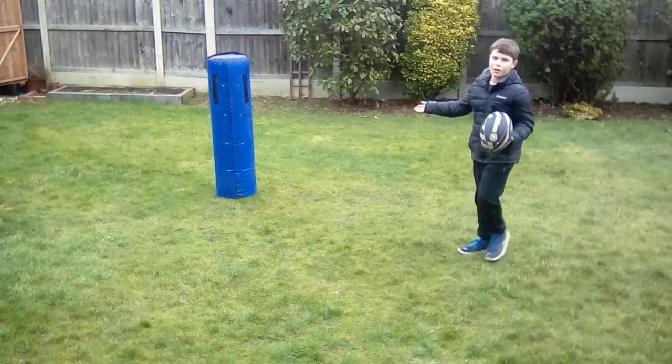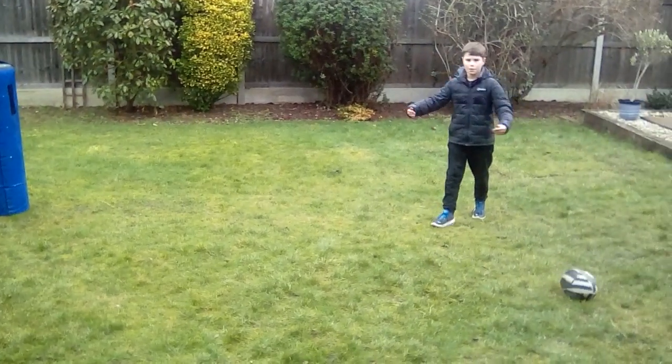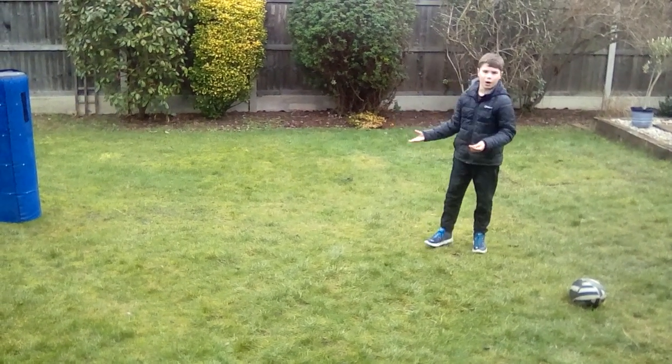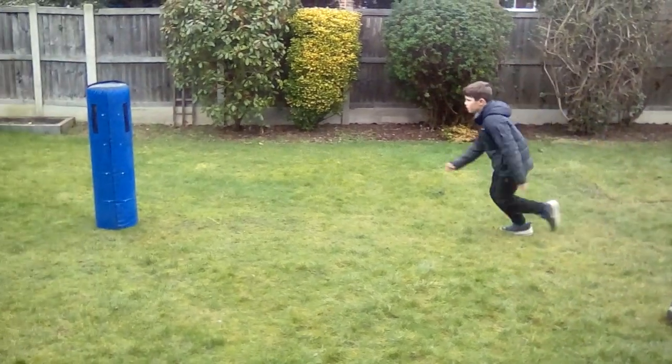That's the tackle bag that we need to tackle. We need to get our arms, get them around, push with our shoulder — either one — and then make sure you squeeze with our arms to make them trip up. Don't let go of the arms. And then it will look like this.